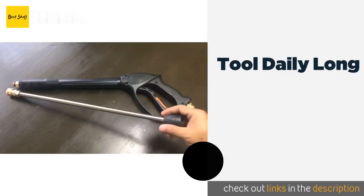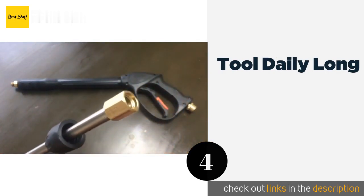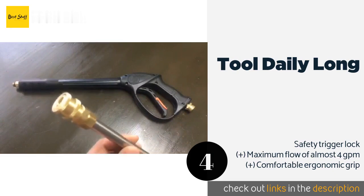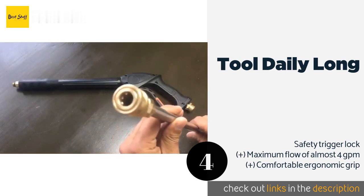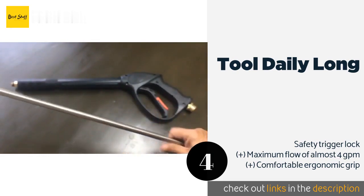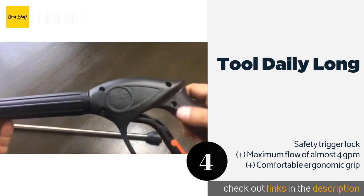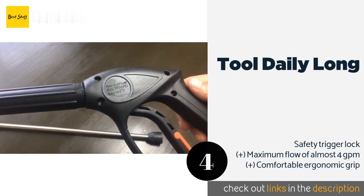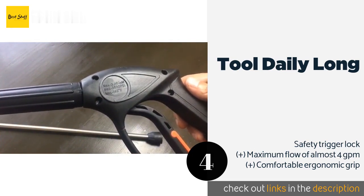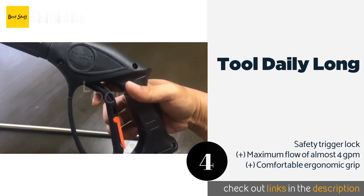The next product in our list is Tool Daily Long. Compatible with both electric and gas-powered washers, the Tool Daily Long is a versatile model that deserves a space in just about any workshop. At full extension it's 41 inches long, making those hard-to-reach places not nearly as hard to reach. This product is available on Amazon for $30 — check out the link in the YouTube description below.